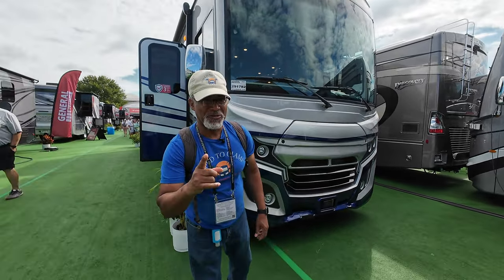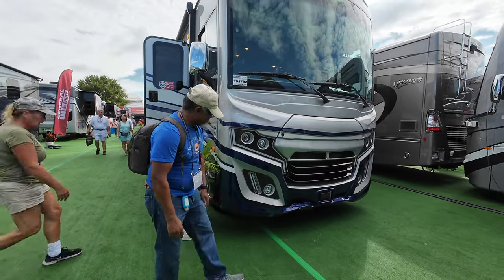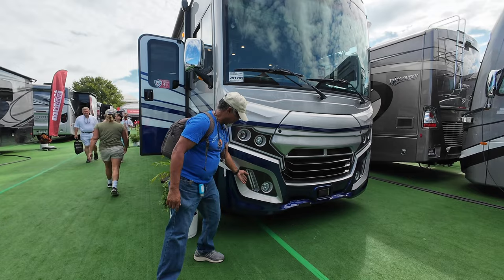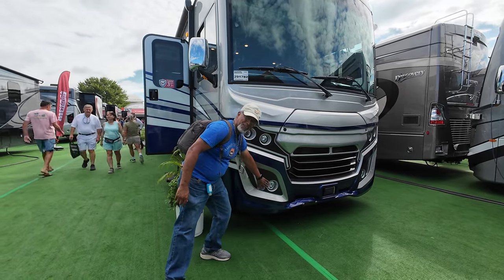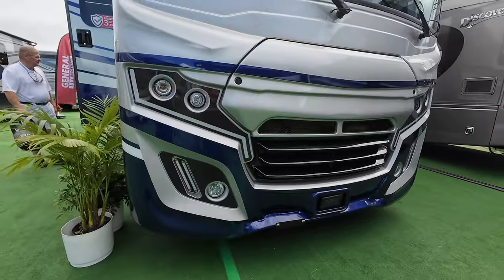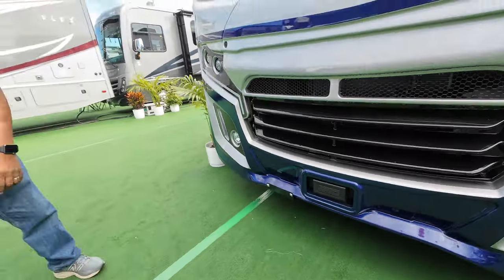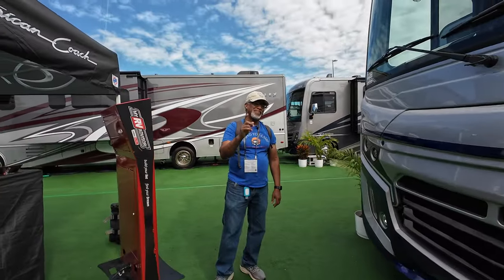The first thing that's new for 2024 is this front fascia. They still kept LEDs up here and they give you the extra lights down here instead of just the two. There's something I'm noticing down here by the license plate — I think they've got an additional feature in here that they didn't have in our model.